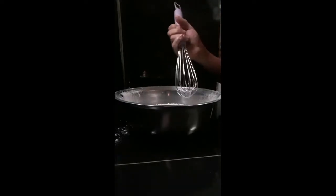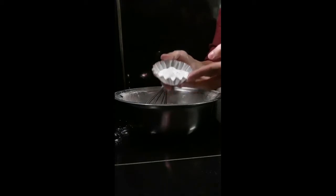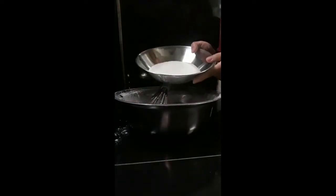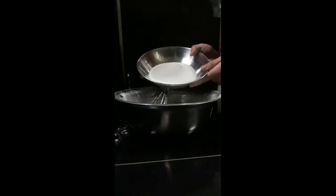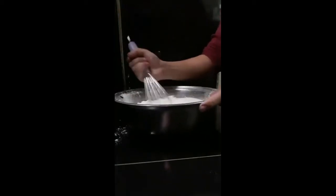Next, using our wire whisk, we're going to add our 2 and a half tablespoon baking powder, 2 and a half cups white sugar. We just mix everything together.